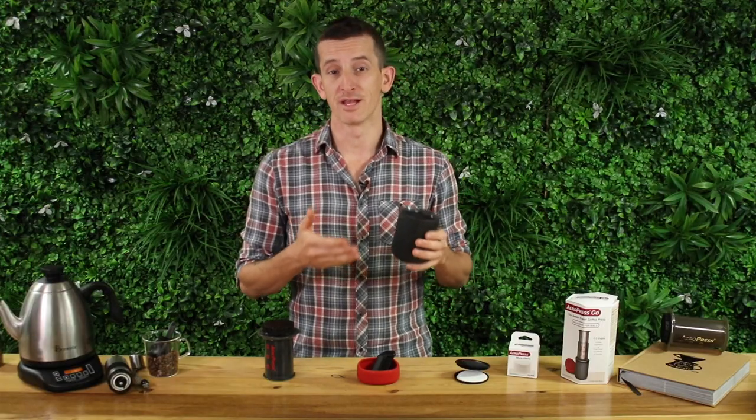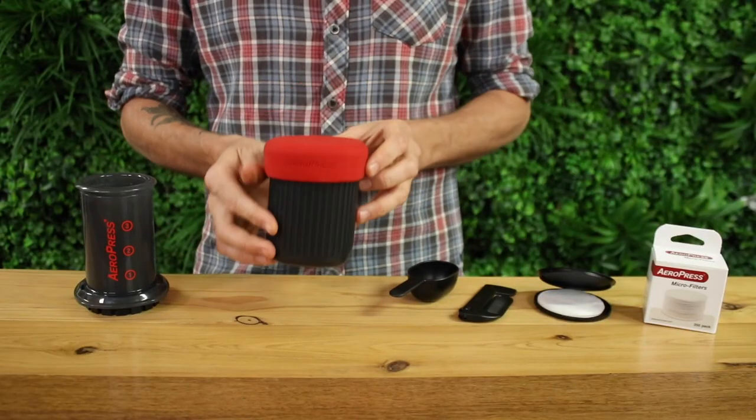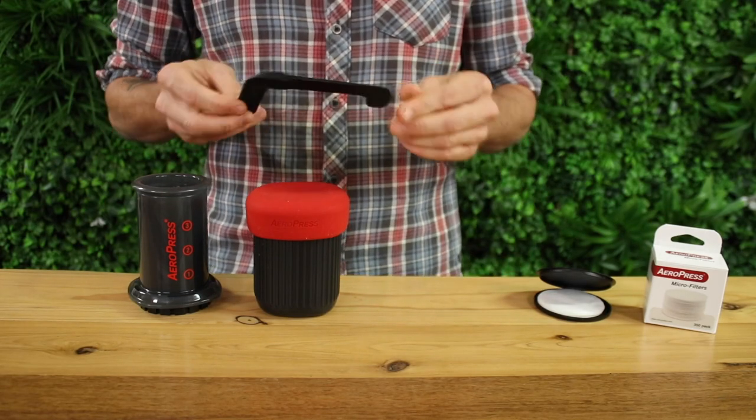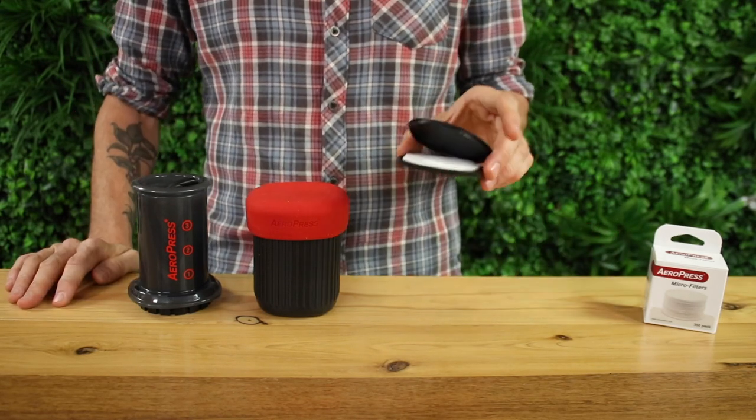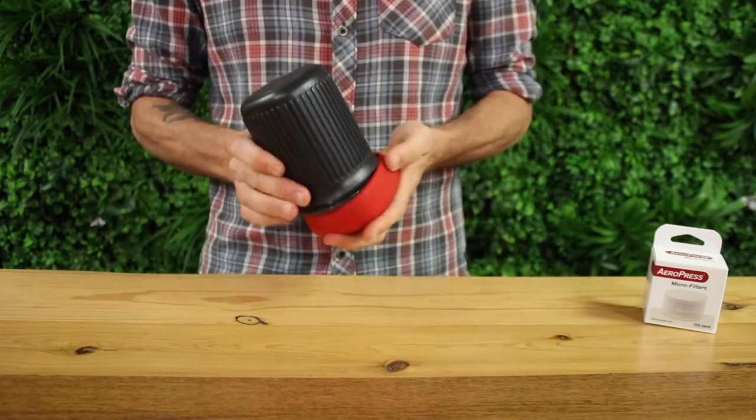And there you have it — the latest from Aeropress, the Aeropress Go. If you have any questions on the Aeropress Go, throw them down in the comments below — we'd love to hear from you. Don't forget to hit that subscribe button and the bell icon so you can get notified when we bring out videos just like this one each week.